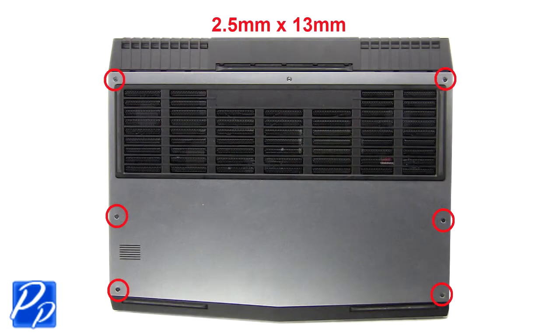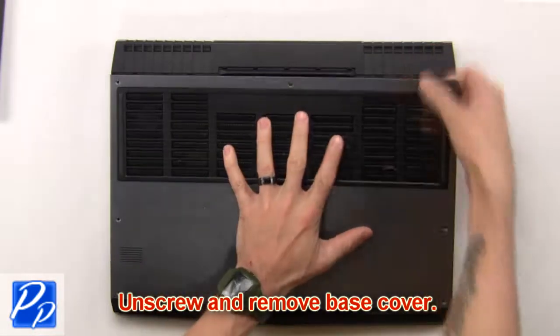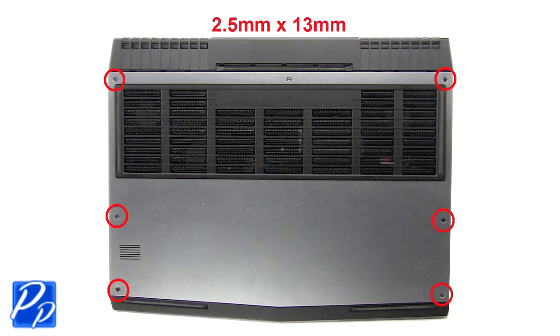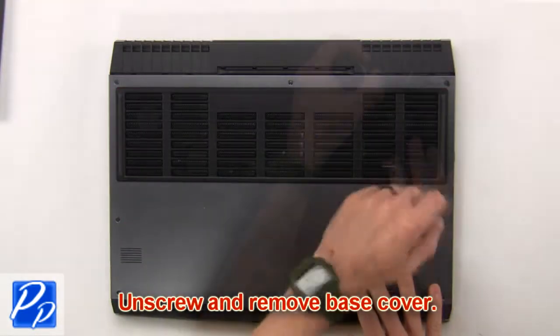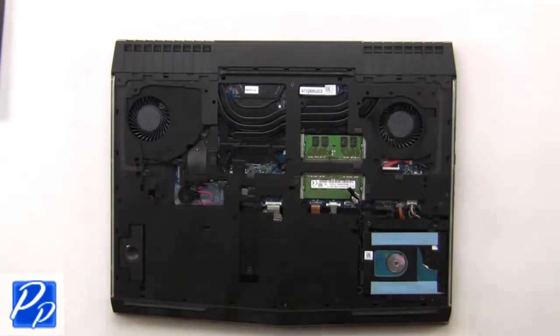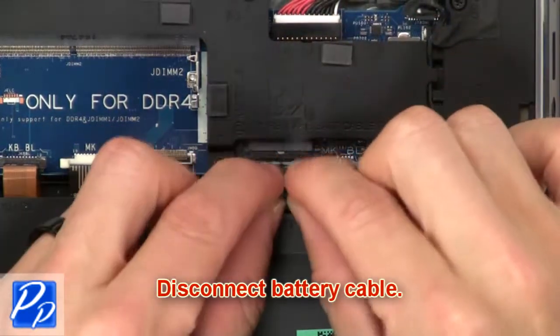First, unscrew then remove the bottom cover. Next, unscrew then disconnect the battery cable.